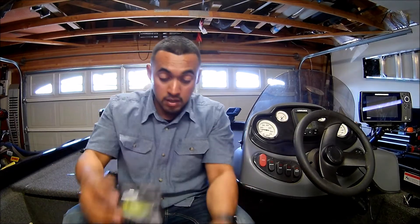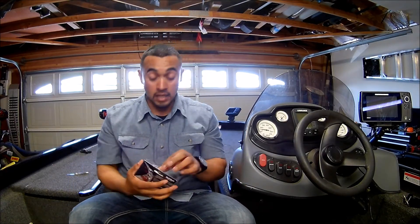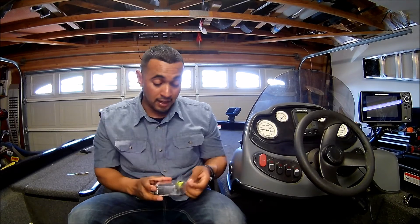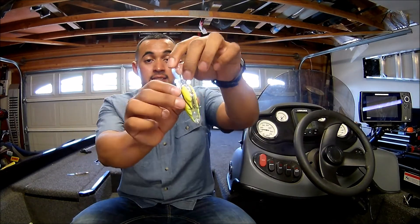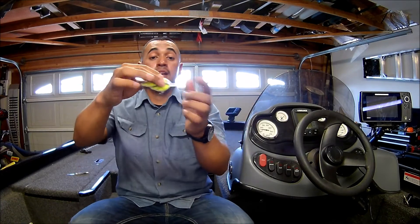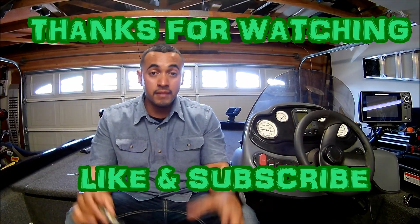Well, that's all I received in my Lucky Tackle Box. It is a lot. Let me show you guys the Live Target — it's a bait ball. This thing is beautiful. Alright guys, that's it. Like, subscribe, comment. Have a good one.